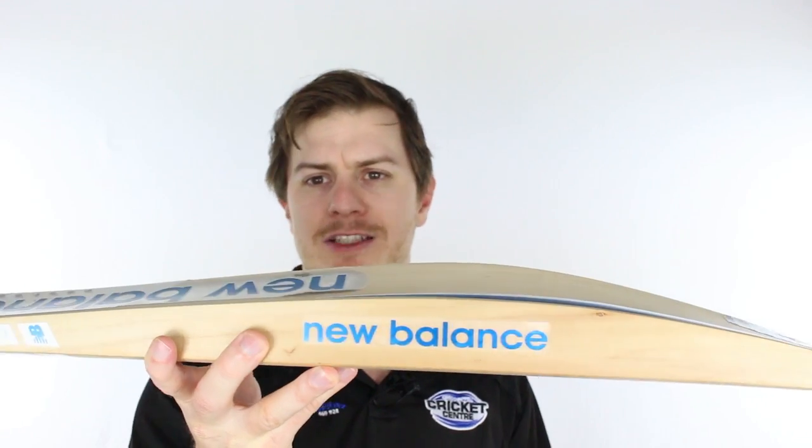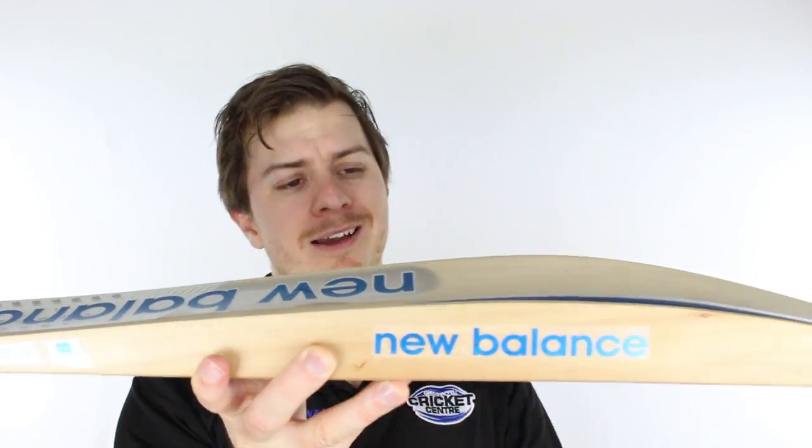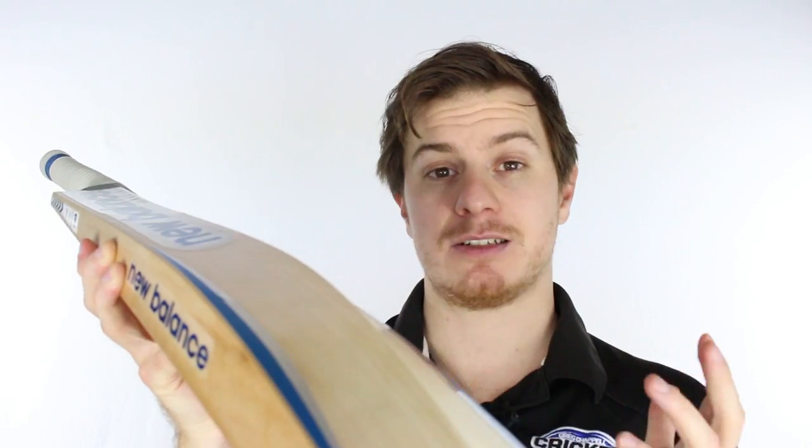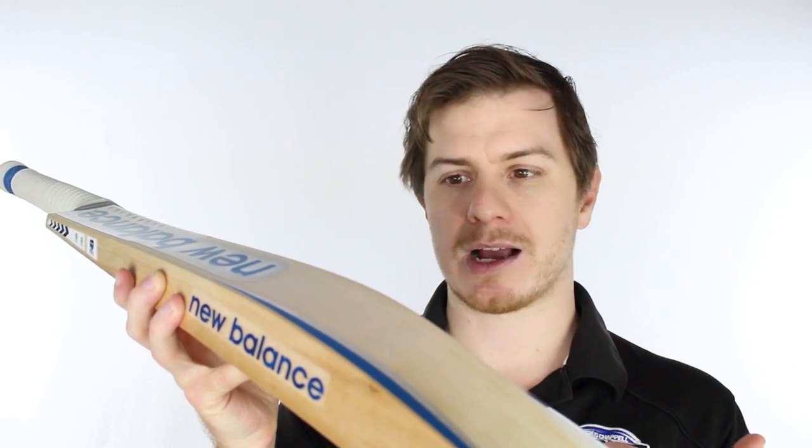The biggest thing we went straight at was to say we don't want too much willow up near the handle — let's throw it into the blade. As you can see, it's got a big full profile with only the tiniest bit of scalloping, and that's just a simple sacrifice to keep the weight a bit further down, because that's what our customers want.